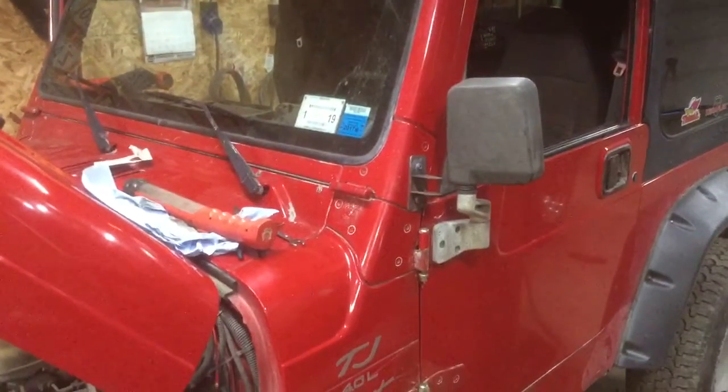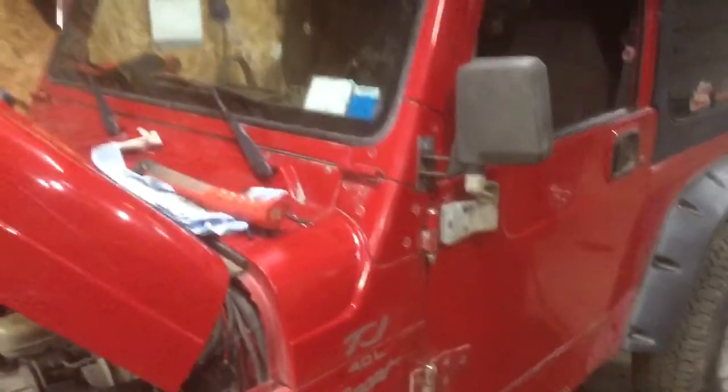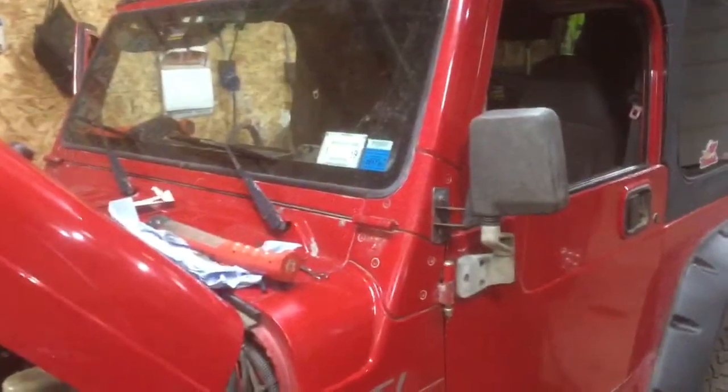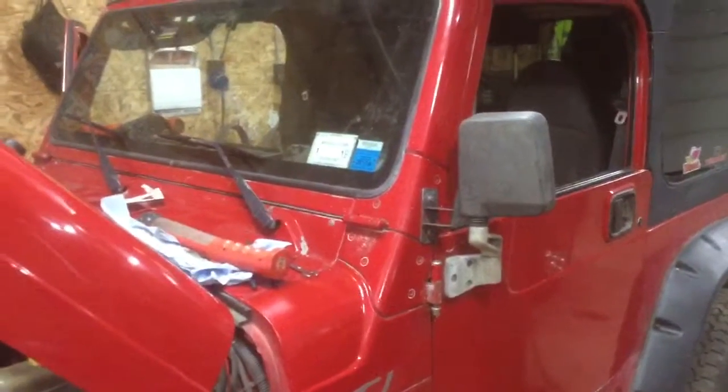I'm running out of battery, so I'm going to do this as quick as I can. What led me to that box was when I was looking at factory wiring — it was kind of crappy and somebody had taped it up, and it did not look like factory wiring.